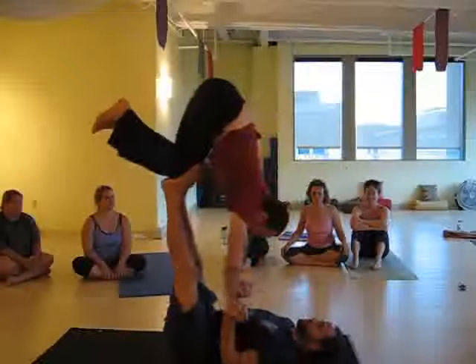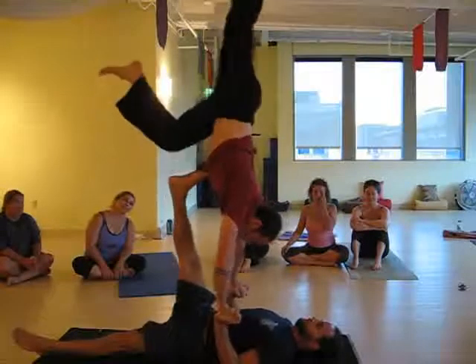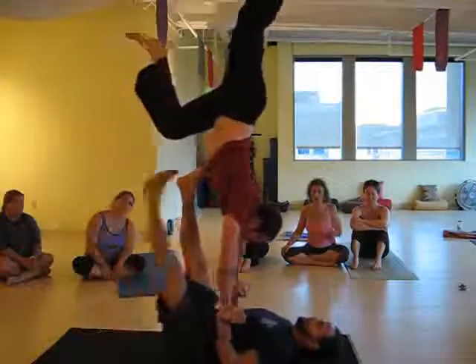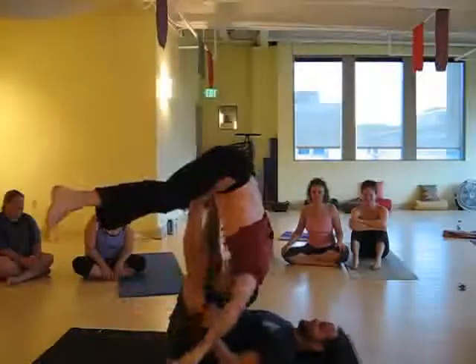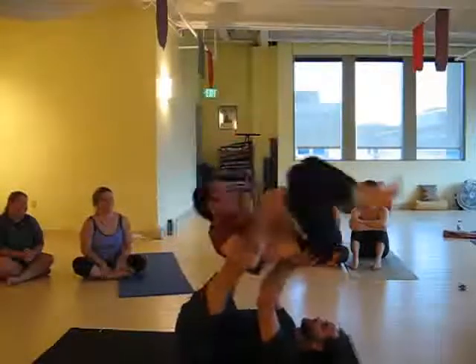Reverse hand to hand. Reverse hand to hand. Tuck. Reverse hand to hand. Stack. Back. Hold. At my heels — just want to walk over his spine.